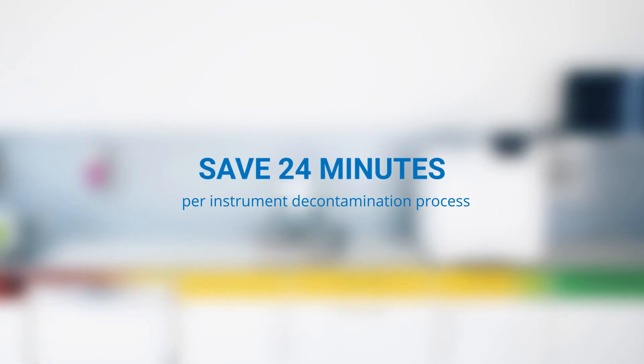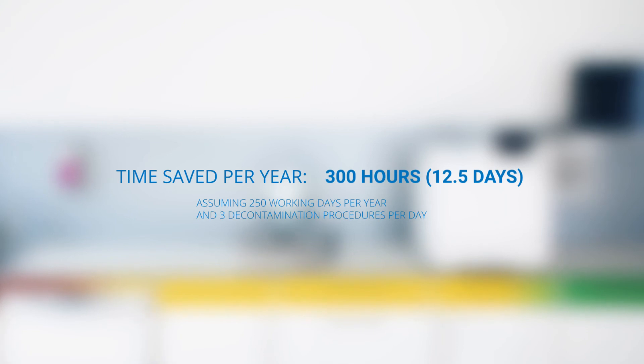Running three procedures per day, over 250 working days a year, this saving amounts to around 300 hours or 12 and a half working days, thereby freeing up the practice assistance for patient care duties.